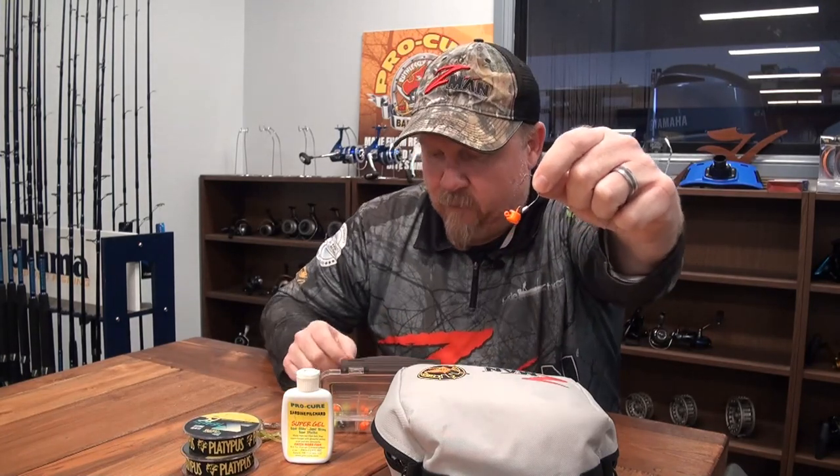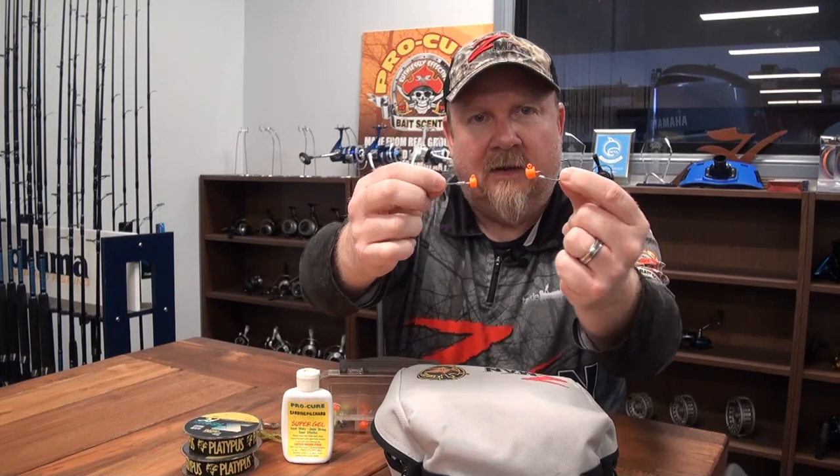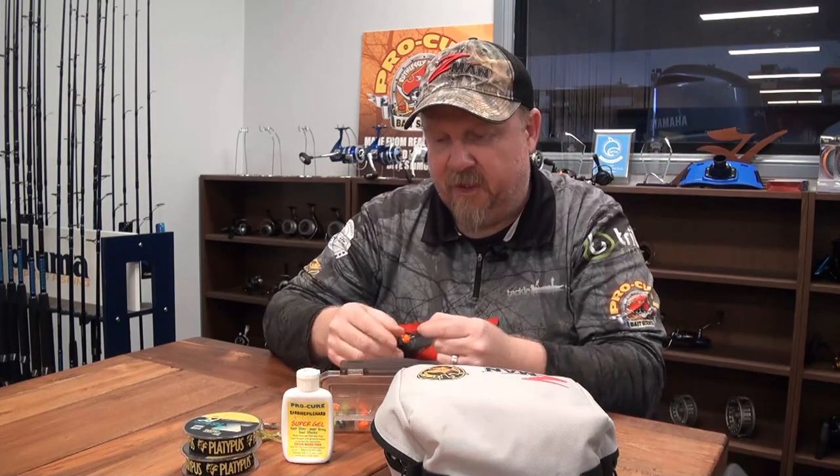Hi folks, Justin from Tackle Tactics. I just wanted to give you a quick intro to the video you're about to watch. This session came about because Sean and I managed to get my hands on some of these new Nedlocks EWG weedless Ned Rig hooks. We had these jig heads and wanted to give them a crack, so we got into a creek to grind them out and see what we could find.